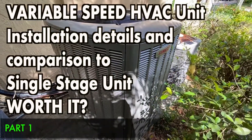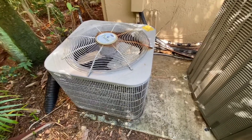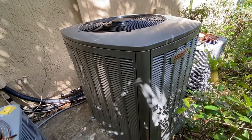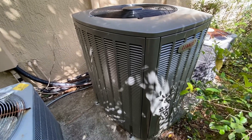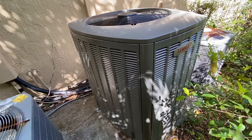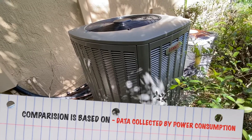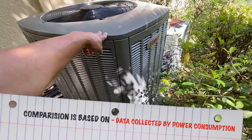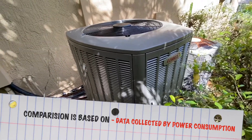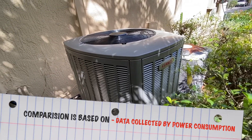Today I want to talk about variable speed air conditioning units. If you have a non-variable speed single-stage unit and you're thinking about converting to a variable speed, I've been there and I'm going to share my experience. I'll be doing a side-by-side comparison showing the actual power values — how much power you're consuming with an older unit versus a new unit, including both the outside condenser and the air handler upstairs.